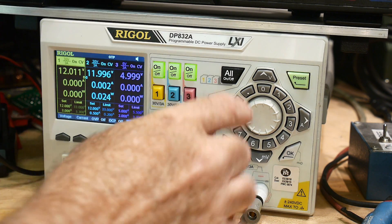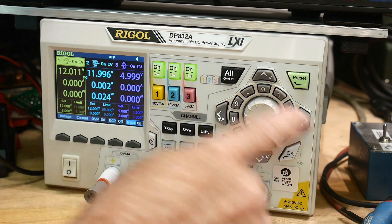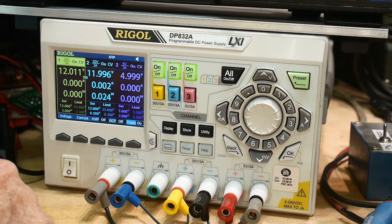Things I don't like: I don't like this wheel, although you do get to type in a number which is really nice. It does have a wheel here and you can kind of change things with it.